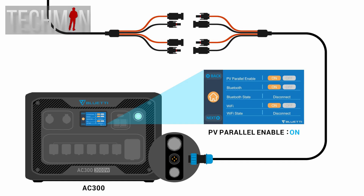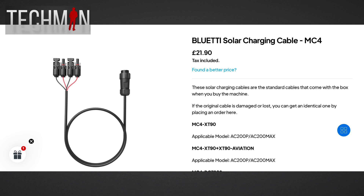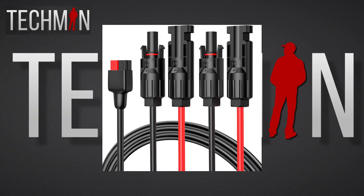I have read online that the AC300 has the same solar input — the 4-pin aviation port — so that might be an option. But look at the prices on the Bluetti website: that's pretty expensive. I would have much preferred if they used the XT60 or perhaps my favourite, the Anderson Powerpole connector for solar input.